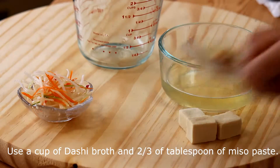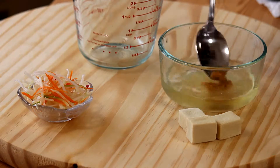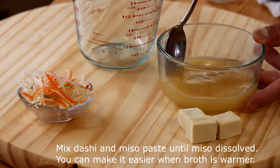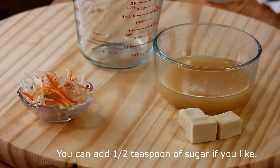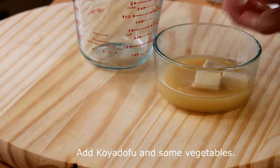Use a cup of dashi broth and two-thirds of a tablespoon of miso paste. Mix dashi and the miso paste until the miso is dissolved — it's easier when the broth is warmer. You can add a half teaspoon of sugar if you like. Add koya tofu and some vegetables.